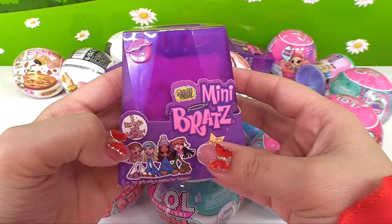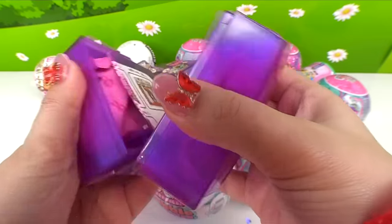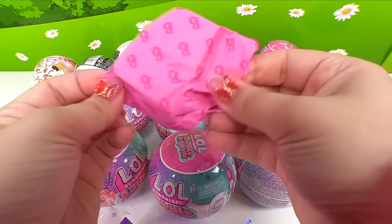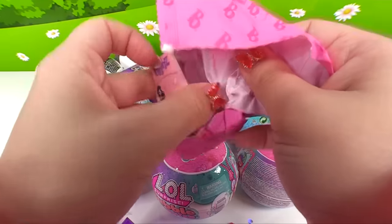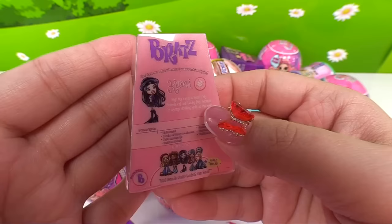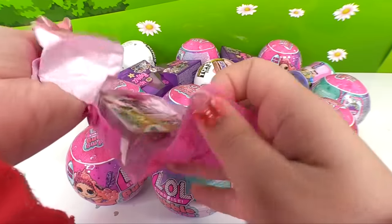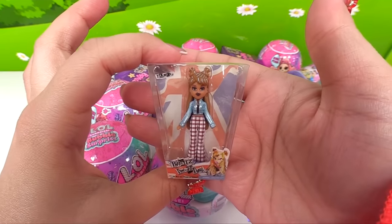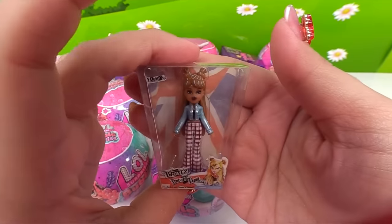Let's try another one of these Series 2 Mini Bratz. Who's in baggie number one? It's Kumi — look at the bag! And who's in this one? It's Yasmeen — pretty cool, she has highlights.